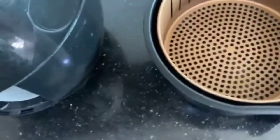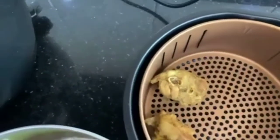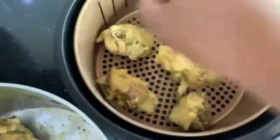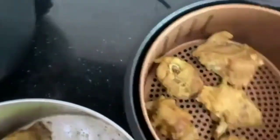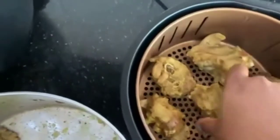Here is the basket. I'll be putting the turkey inside. Let's see how it goes, because this is my first time using it.